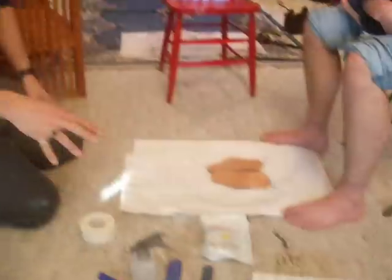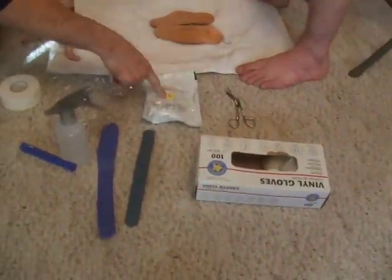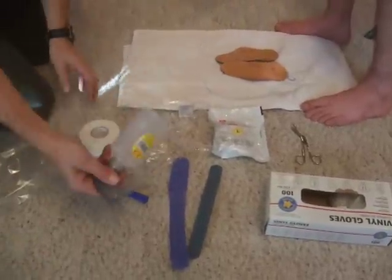All these items you'll get in the mail when you order custom speed skates: the gloves, scissors, casting socks, some plastic strips, two plastic bags, some tape and water.